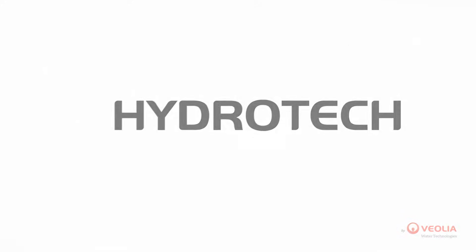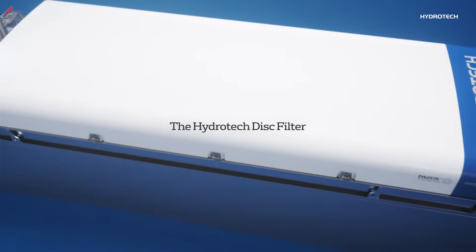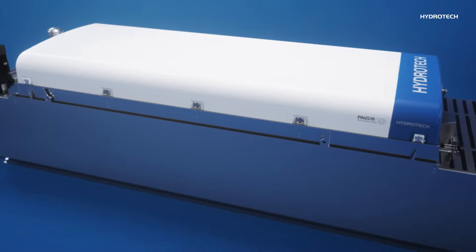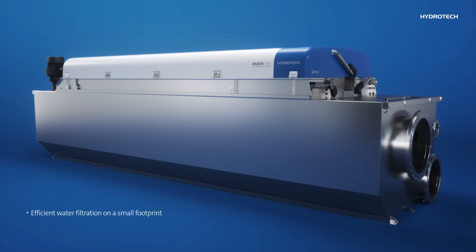Welcome to HydroTek, the world leader in water filtration technology. HydroTek disc filters offer continuous water filtration with the advantages of compact design, low power consumption, and a small footprint.